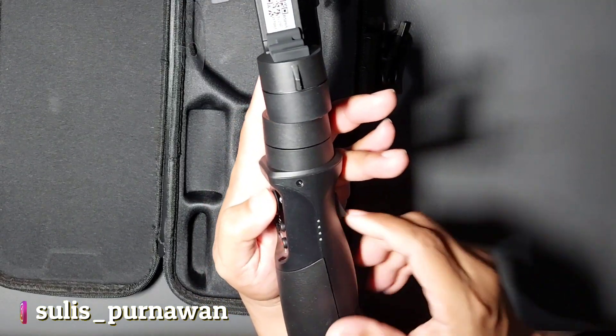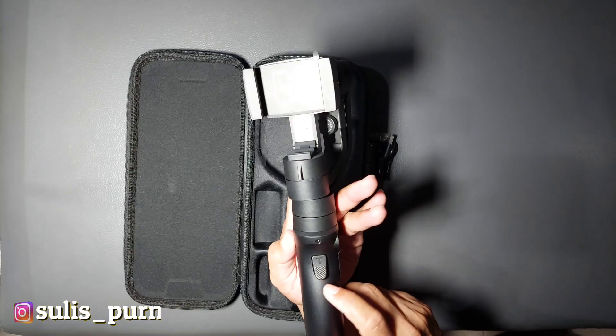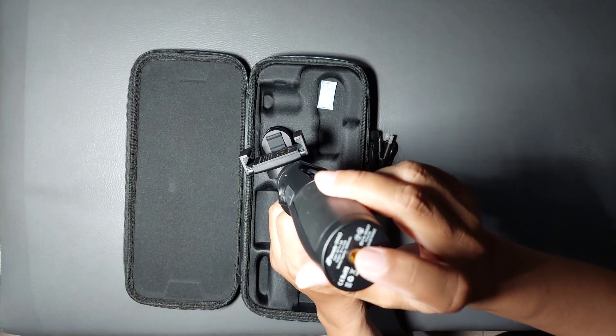Ada lampu indikator baterai dan tombol trigger. Di bawah ada lubang screw untuk tripod. Sekarang coba kita nyalakan — tinggal pasang handphone-nya, distabilkan, diseimbangkan. Tekan tombol power kurang lebih 3 detik dan gimbal sudah bisa digunakan. Saat awal dinyalakan, ini berada pada mode pan following: motor rolling dan tilting dikunci, hanya panning saja yang bergerak.